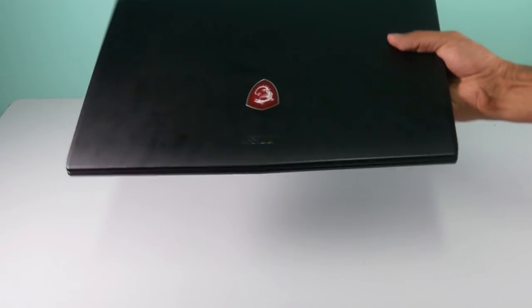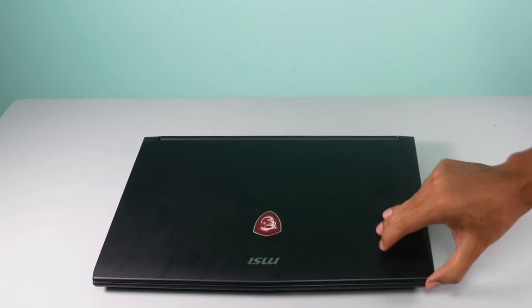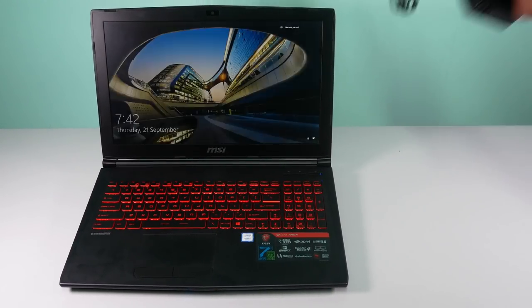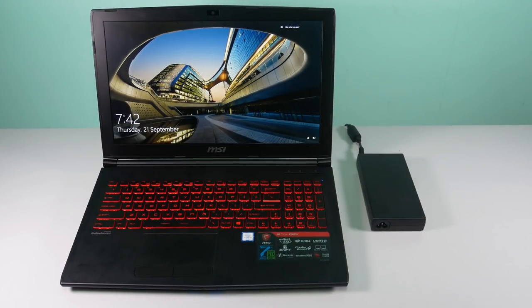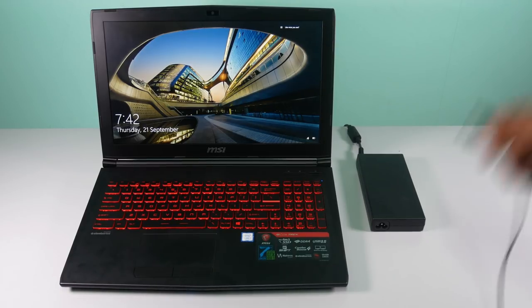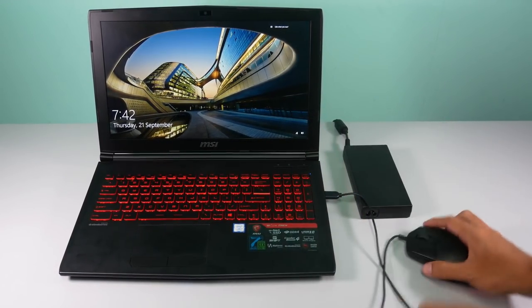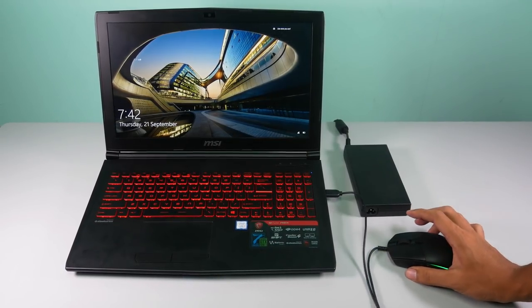It weighs 2.2kg. For a gaming laptop, it's not too heavy. But be warned, that doesn't include the power adapter, which in itself is heavy, adding weight to the whole setup. Overall, a complete setup with a gaming mouse, the power adapter, and some cables would weigh around 3kg.